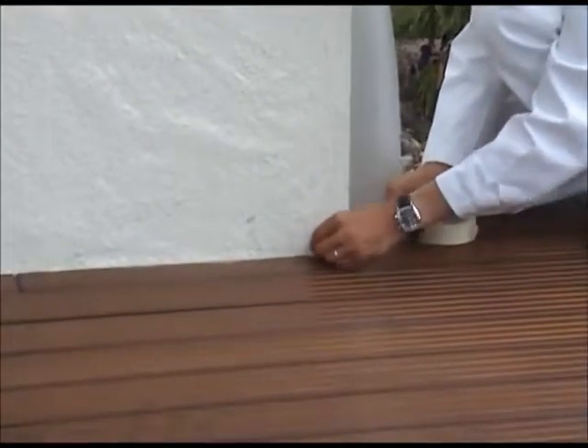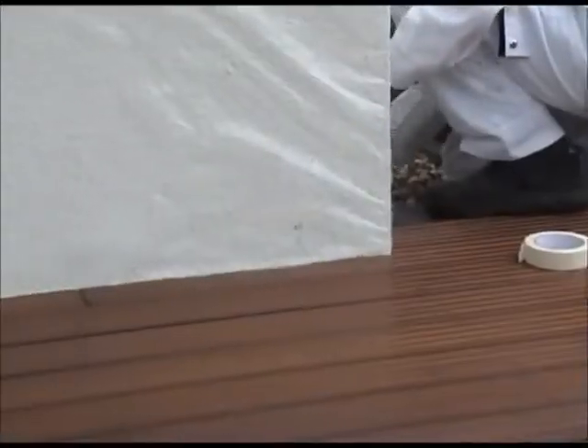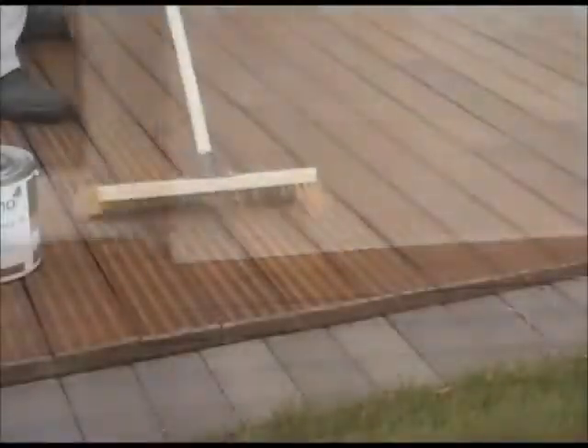When renovating, we recommend using the same finish that you originally treated the decking with. Just one coat is usually sufficient. Cordon off any areas if necessary.